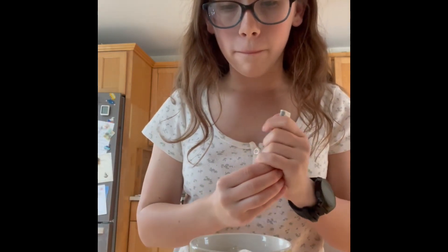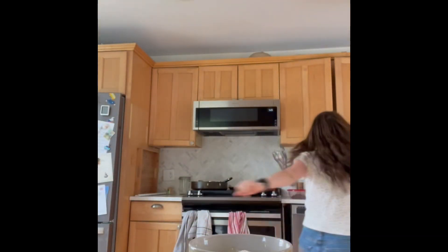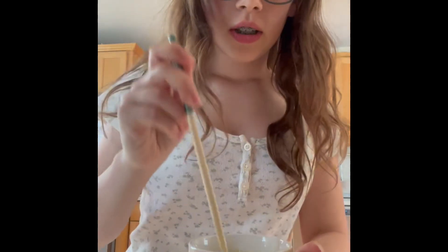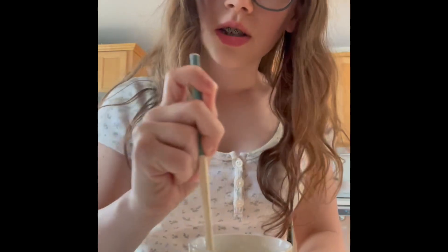So we're going to mix that up. My favorite thing is to just use a chopstick. It looks like it's on my ice cubes, and just stir it all together.